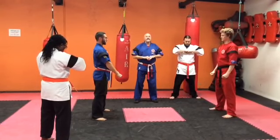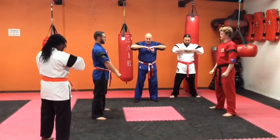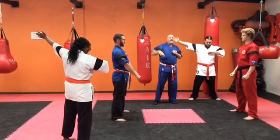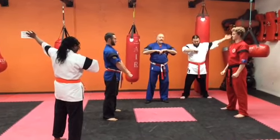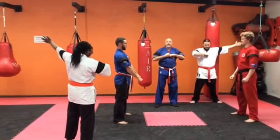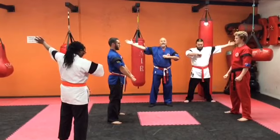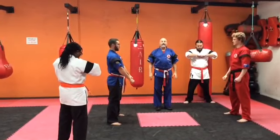We're going to assume the 90 seconds is finished, and we're going to get our judges to do a call. The judge has called. We've got a clear winner — one point each way to Anthony. If we had a split, the centre referee would have to overrule the choice, and I'm going to go for the blue guy. So Anthony would be the winner by default. And that's our continuous sparring.